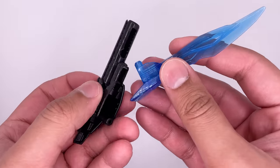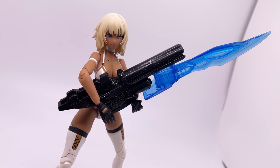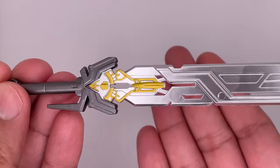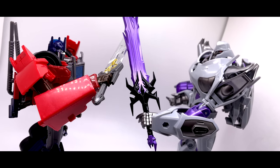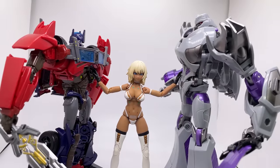You can also bring the blaster and the energon sword together like that for a combined look — I'm gonna be honest, I don't remember if this was a thing in the show. And lastly, you do get the star saber, and this looks really amazing. I love the silver paint on here and this gold piece. This is just absolutely fantastic. One shall stand, one shall fall.